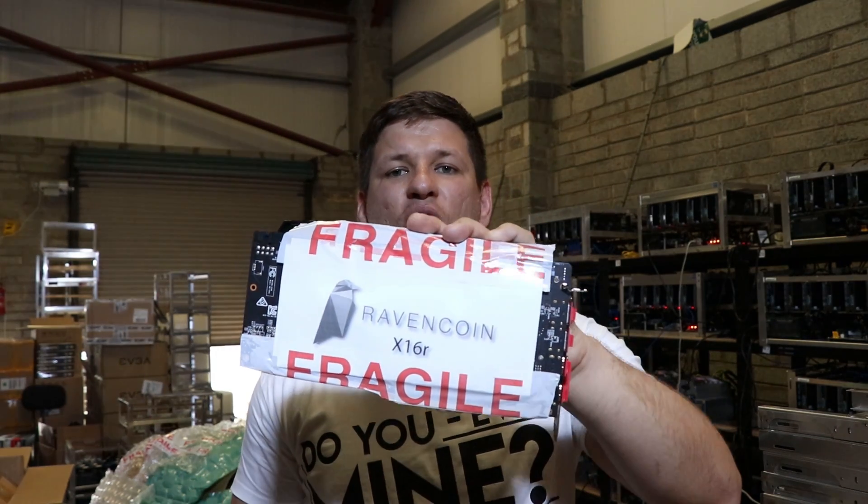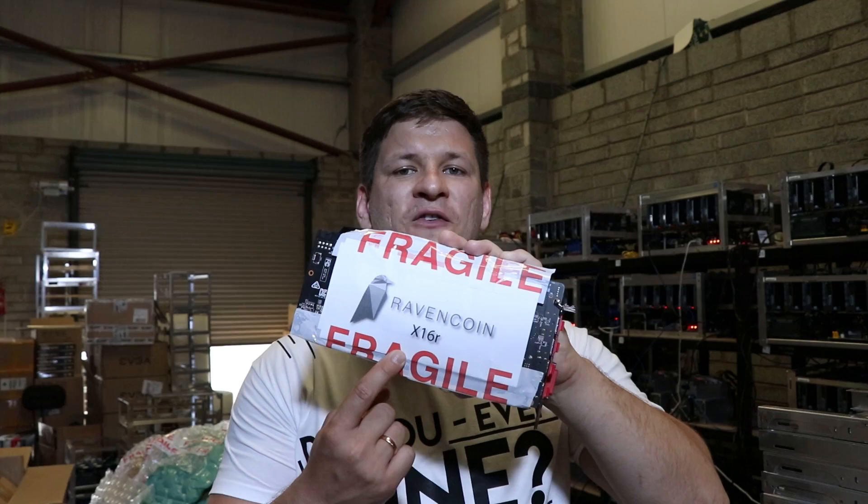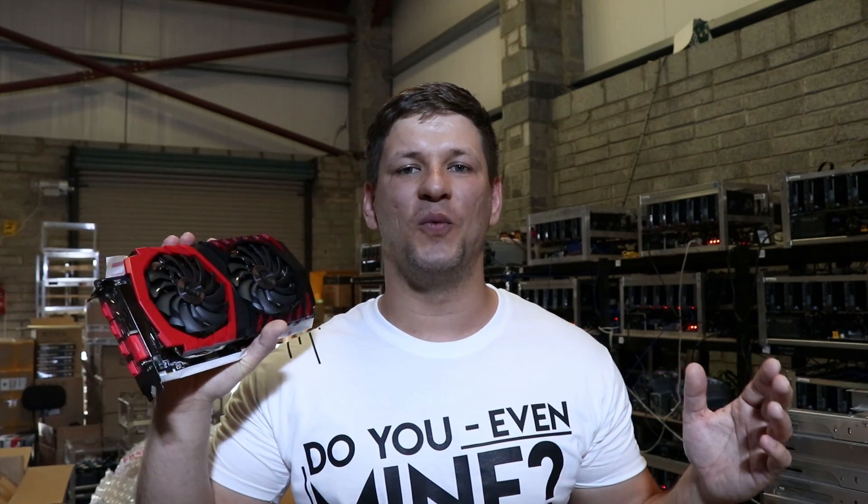Ravencoin is another good cryptocurrency to mine. At the moment it is ASIC resistant. To mine it, it's very simple - just take out the graphics card, print out the logo with Ravencoin and the algorithm you want to use on the graphics card, and remember to use fragile tape otherwise it won't be working. This way of setup is for advanced miners only - for new miners this won't work. If you want to see how to set up miners on ETH OS and Simple Mining, stay tuned.